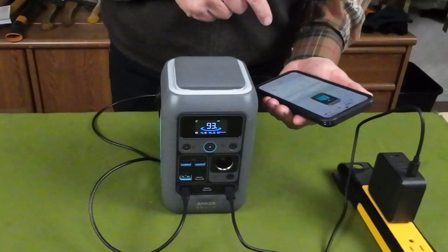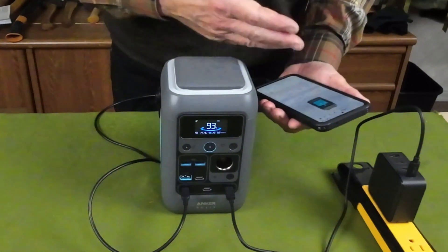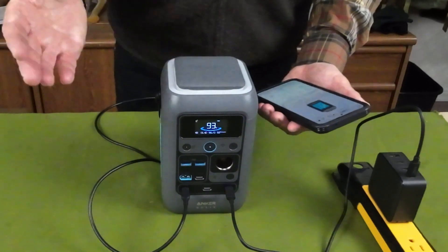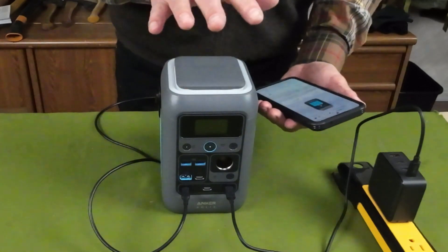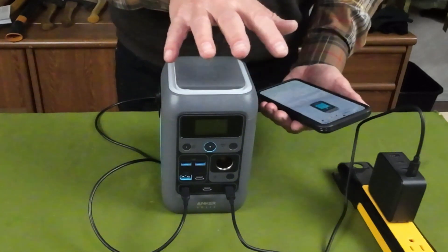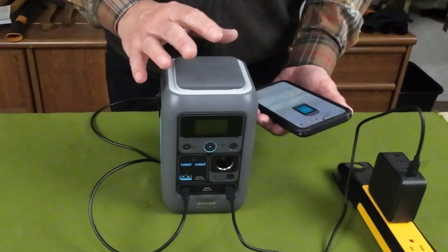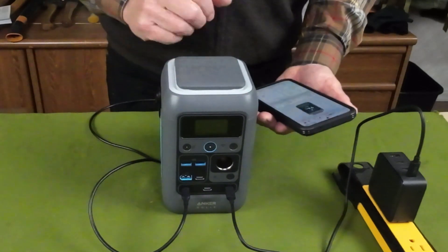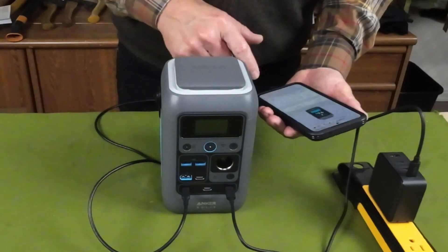The app is showing me everything that the front screen is showing me, and it does operate at quite a bit of a distance away from the unit, which is nice. So you have some control over the unit itself — both in terms of turning on and off all of the ports and any other features, as well as monitoring your battery status.